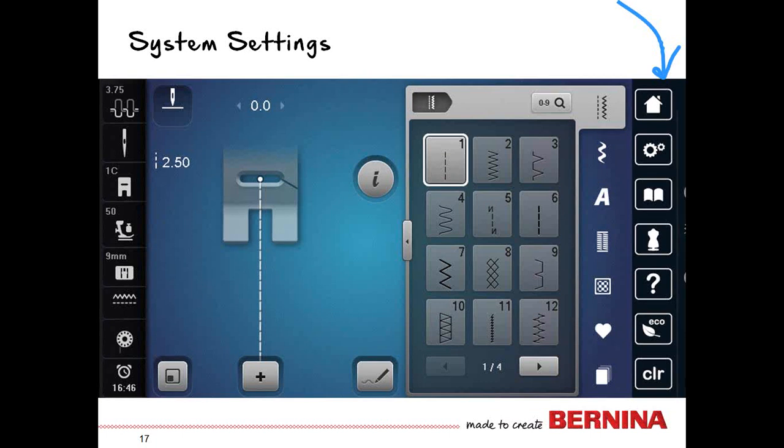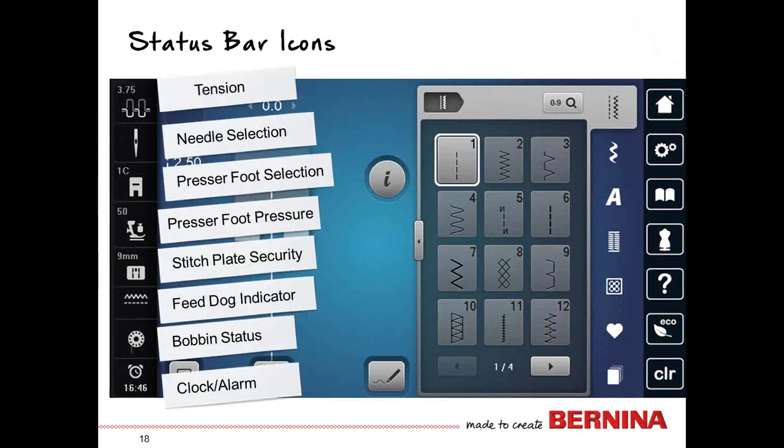Over to the far right are your system settings — this is how you customize the machine for the way you want to sew. It's also a great way to reference your tutorial information or creative consultant. There is a help button, an echo button, and a clear button, and we'll work with these throughout our series.